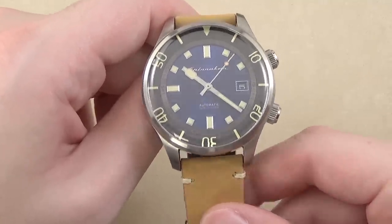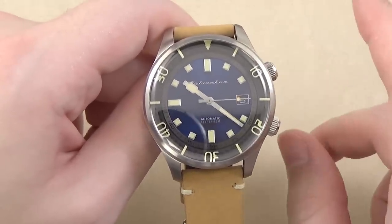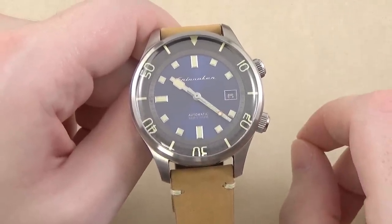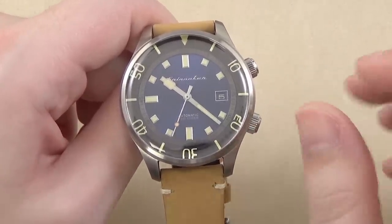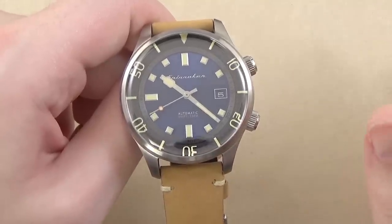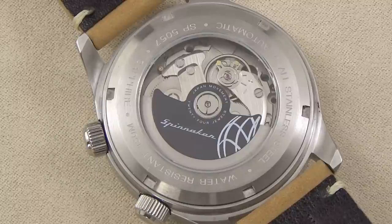There's a bidirectional internal bezel controlled by the crown at the top — we'll talk about that more in a few minutes. 150 meters of water resistance, which is good — more than enough in my opinion, though some people might say it should be at least 200. Screw-down crown controls the bezel; the lower right-hand crown is for hand-winding, setting the time and date. The dial and bezel graduations are covered with Superluminova. The Seiko NH35 — basically the 4R35 — is the date-only version of the 4R36, which is day-date: 24 jewels, 41 hours of power reserve, and a beat rate of 21,600 vibrations per hour.